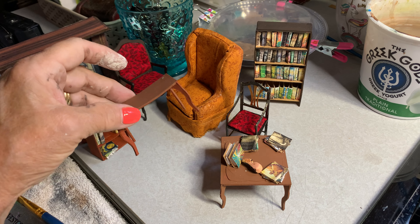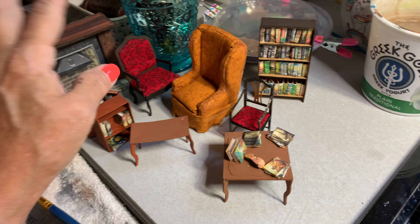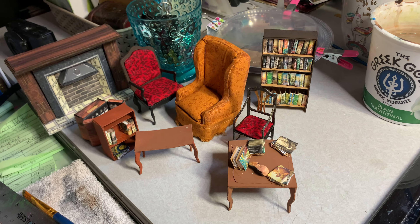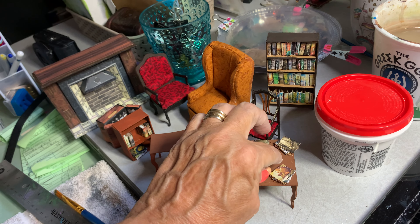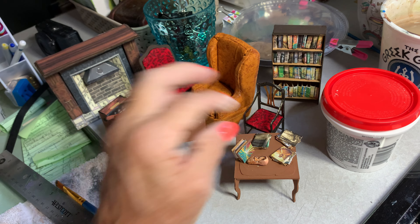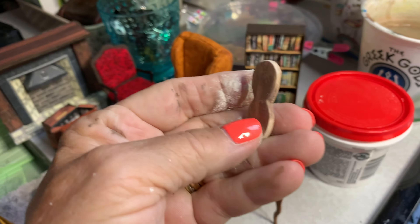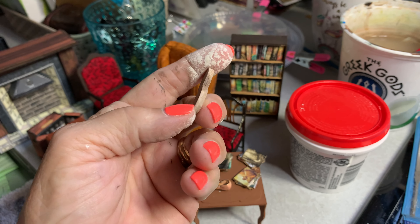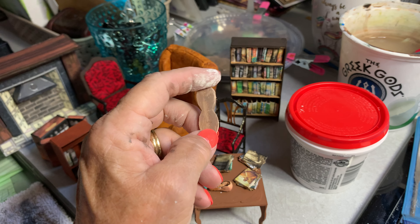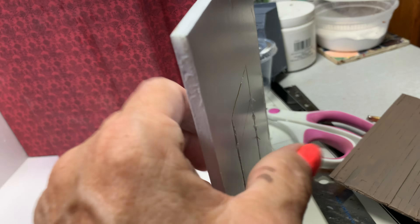I took a kit design and cut it in half because I need a small writing table. Things were getting a little out of hand with how much I was purchasing, so I wanted to try to use my money wisely. I'm gathering all those things, and I'm also trying to make the violin — there are a couple of videos on how to do that and I'm just trying to figure it out.